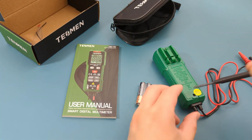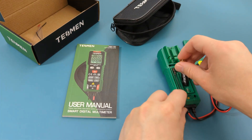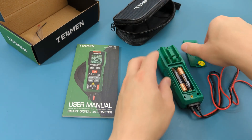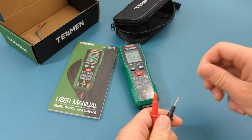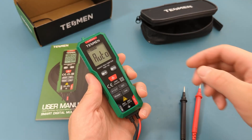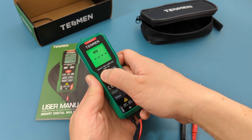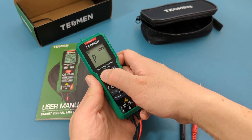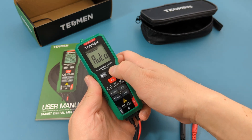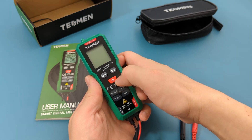Remove the plastic case to install the batteries. Insert the two AAA batteries that are included. Remove the cover from the probe leads. The left button adjusts the mode from auto to non-contact AC voltage detection, to live wire detection, to phase sequence detection, and back to auto. The right button holds the reading while you're doing a test. The middle button turns the multimeter on or off.